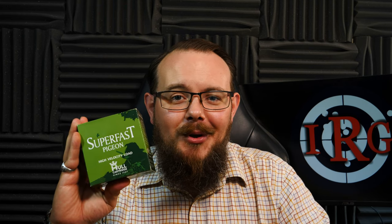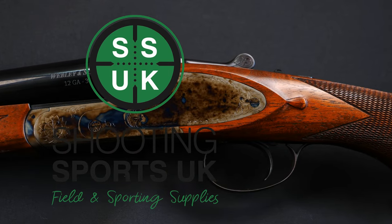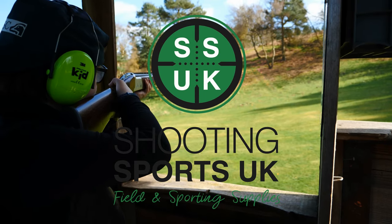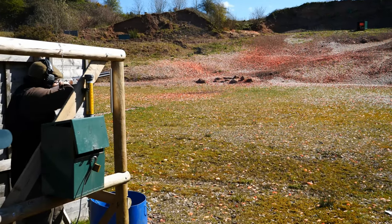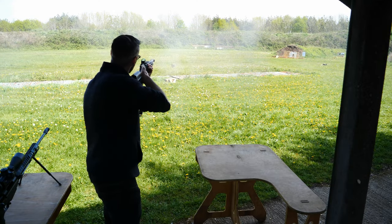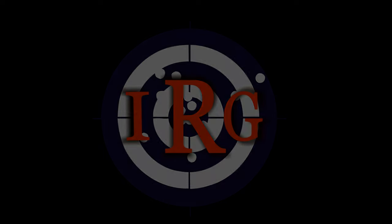Hello and welcome back to R8 Guns. Today we're taking a look at the Superfast Pigeon from Hull.